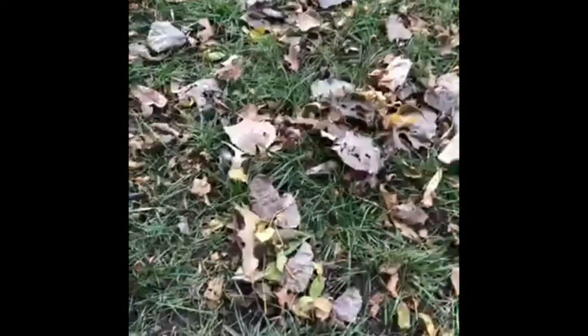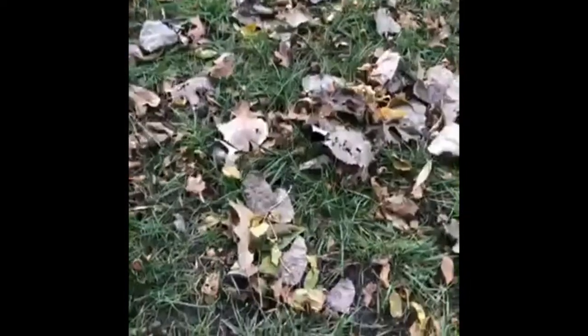Head on out to your park today and pick up some acorns, and later tonight we're going to get together and paint them and make some cute table decor with them. Hope to see you guys later. Thanks for joining us. Bye bye.